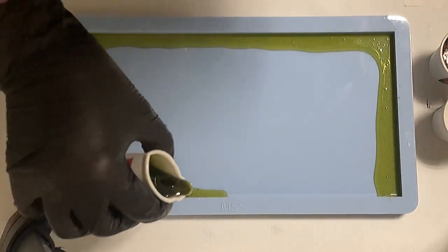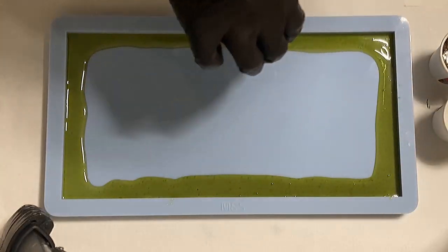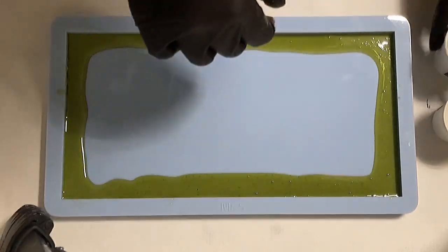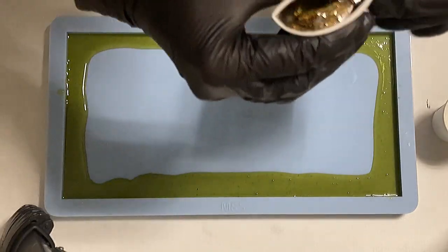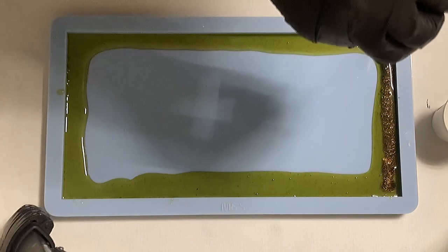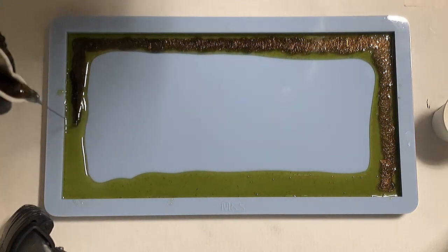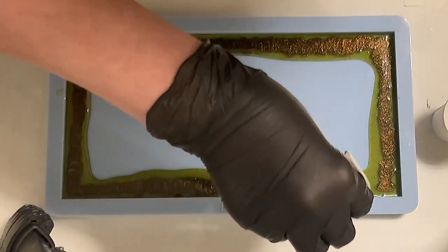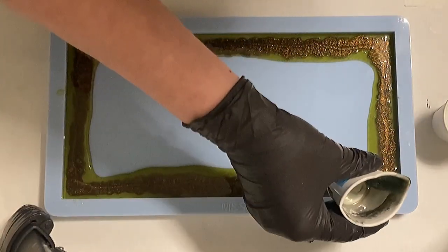It's always tricky to achieve the same shade when mixing more, but I think it worked quite well. Now I'm taking the Molotov and pouring it on top of my green. Look — I think those colors are really awesome together. They're in the same shade, the same group, and I love it, I really love it.